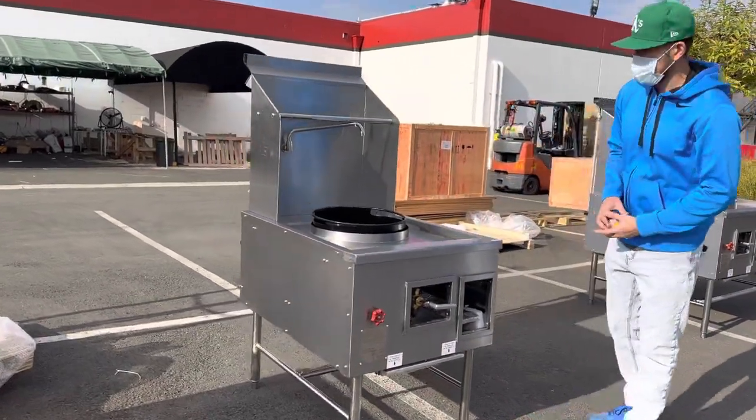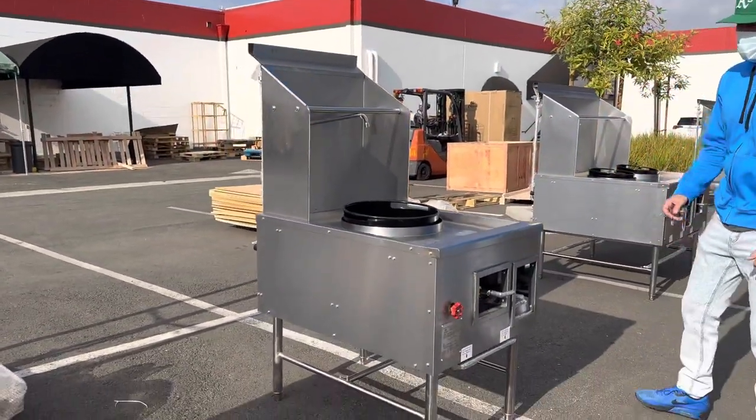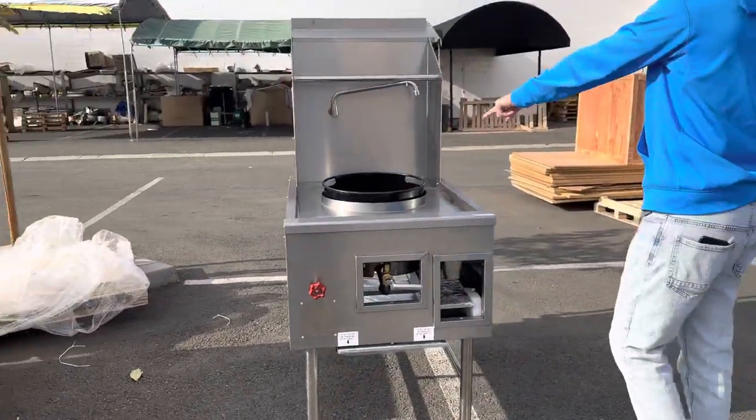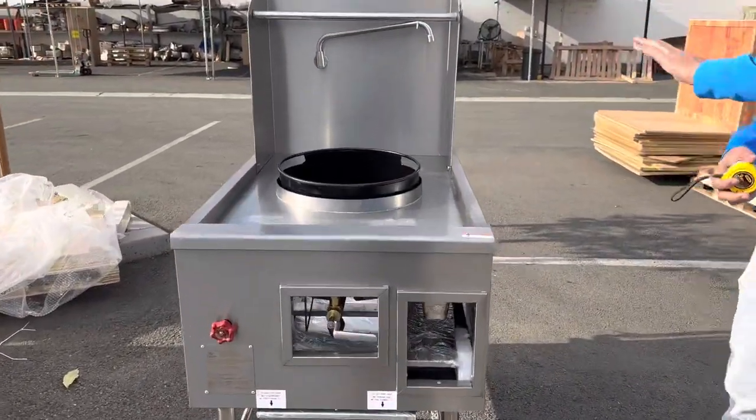We're going to demonstrate one of our brand new items. To my right you're looking at our one hole Chinese wok. The hole size you're looking at is 16 inches.